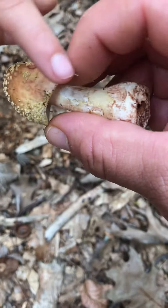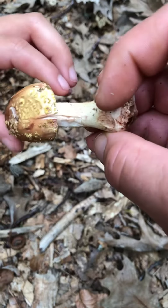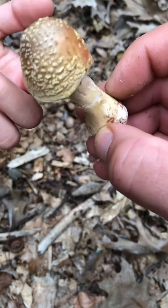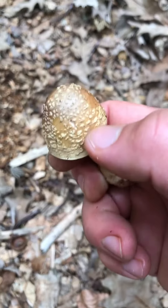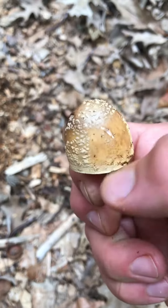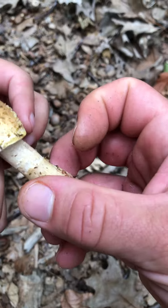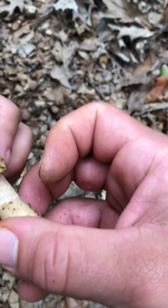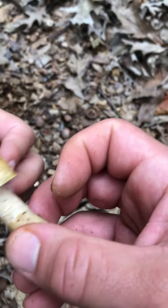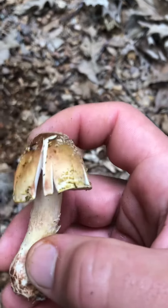There's some reddish coloring right there, see that? It's really all over the stalk. And you see all these dots — they come right off, see that? That was part of a universal veil. I'm going to take this back home so I can throw it around the base of the pine trees and see if it catches.